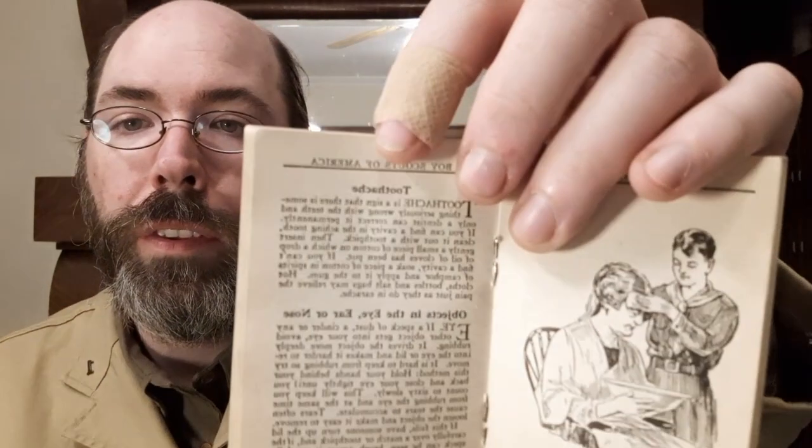For example, under toothache it reads: 'Toothache is a sign that there is something seriously wrong with the teeth and only a dentist can correct it permanently. If you can find a cavity in the aching tooth, clean it out with a toothpick, then insert gently a small piece of cotton on which a drop of oil of cloves has been put. If you can't find a cavity, soak a piece of cotton in spirits of camphor and apply it to the gum. Hot cloth bottles and salt bags may relieve the pain just as they do in an earache.' I just love it.